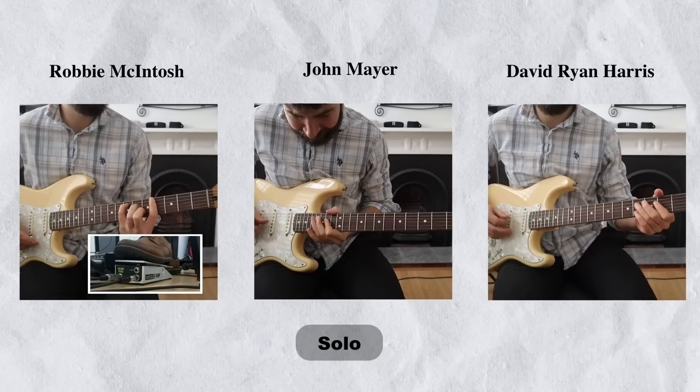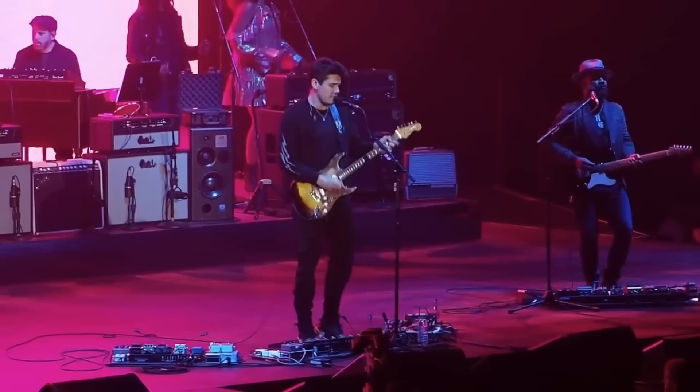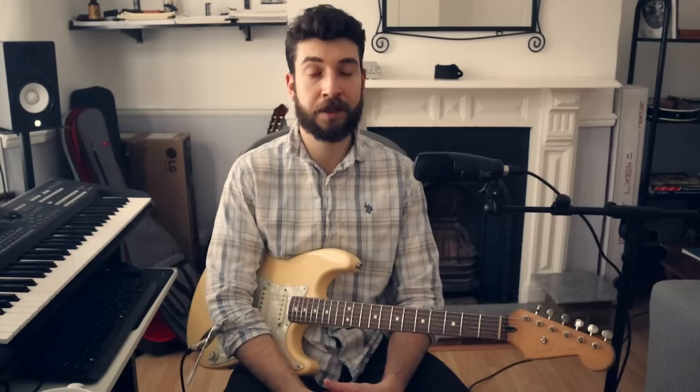The third song I wanted to look at is Helpless — amazing guitar parts in this song. I love the rhythm guitar part John is playing, and I wanted to look at the verse into the chorus. This time we've got something quite rhythmic, almost kind of funky. And what I love about this is how minimal Isaiah Sharkey's part is.